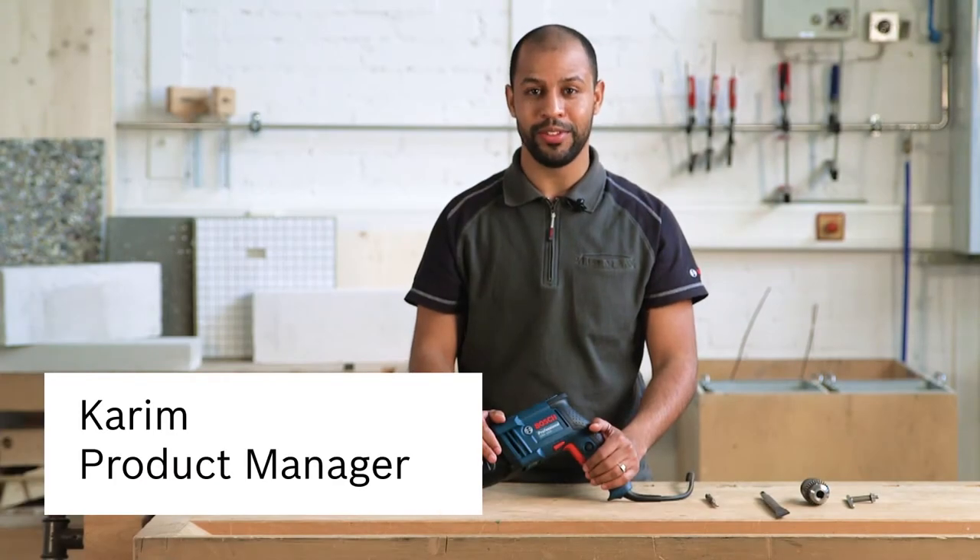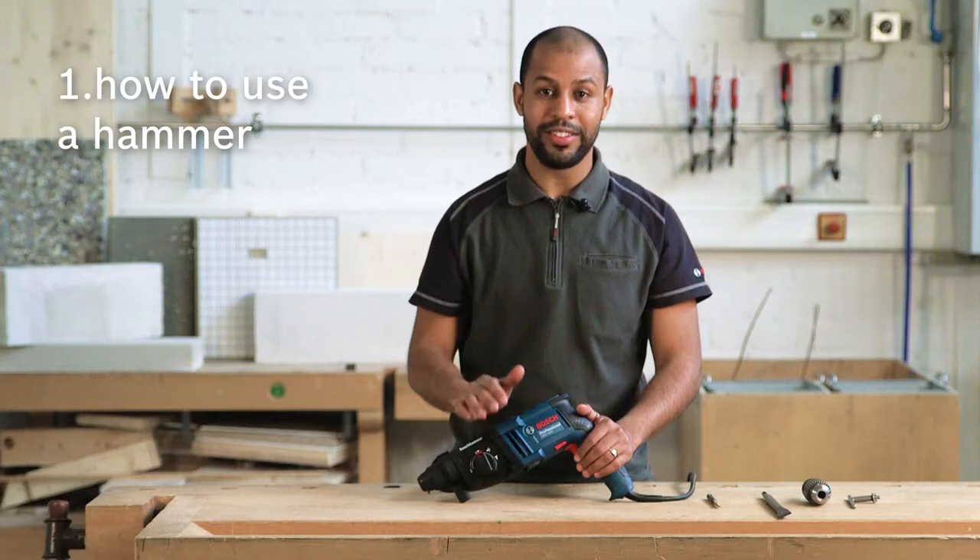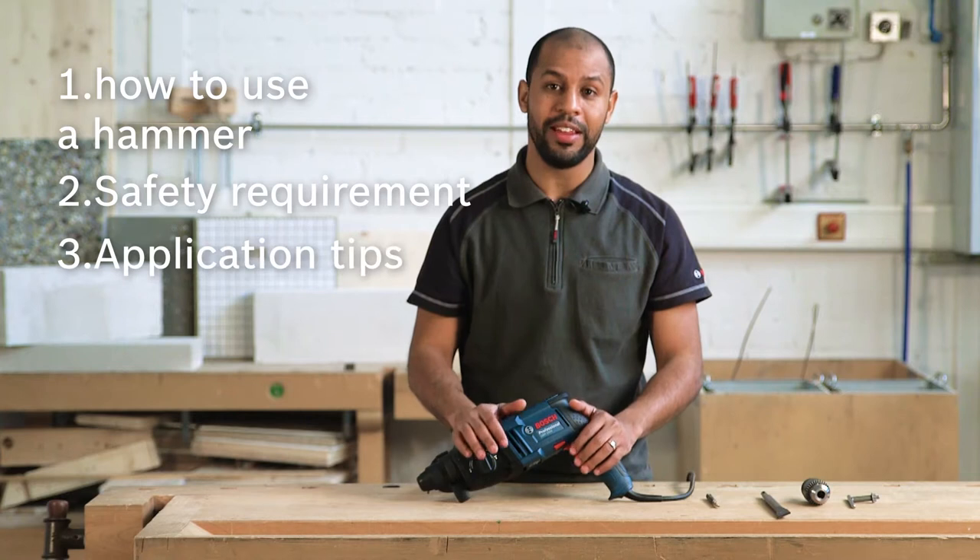Hello, I'm Kenning from Bosch Power Tools and today we'll learn together how to use a hammer. We'll touch some safety points and we will learn some hints also.